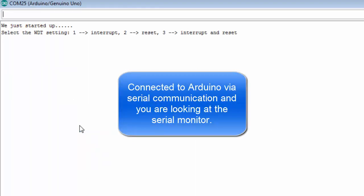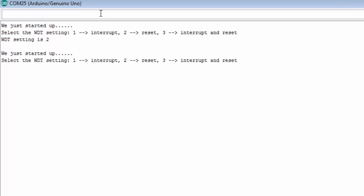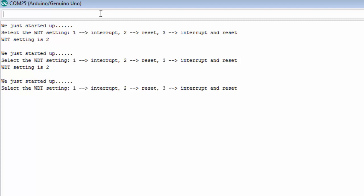Here's the live demo from the code. It says we just started up and asks me to input one, two, or three. I'll type two, which sets up the Watchdog Timer for a microcontroller reset. If the Watchdog Timer doesn't get reset in two seconds, the chip will reset. I'm not pressing the button — after two seconds the chip got reset. Now I press enter again and type two, this time pressing the button periodically. The Watchdog Timer doesn't go off while I'm pressing the button. When I stop pressing, it goes off and resets the chip.